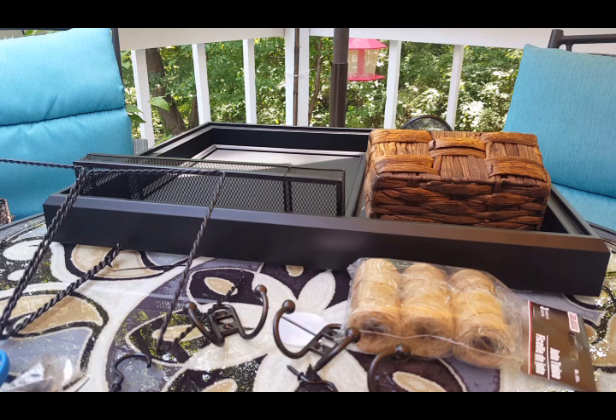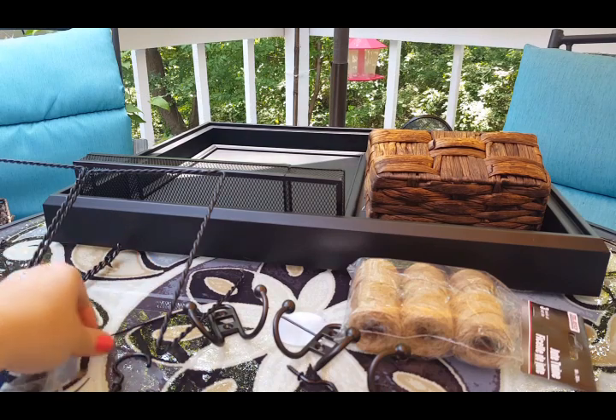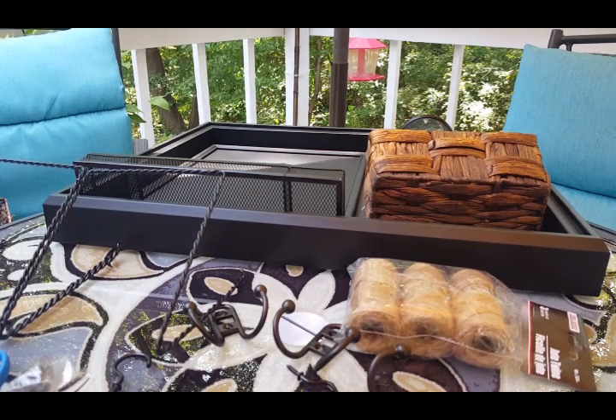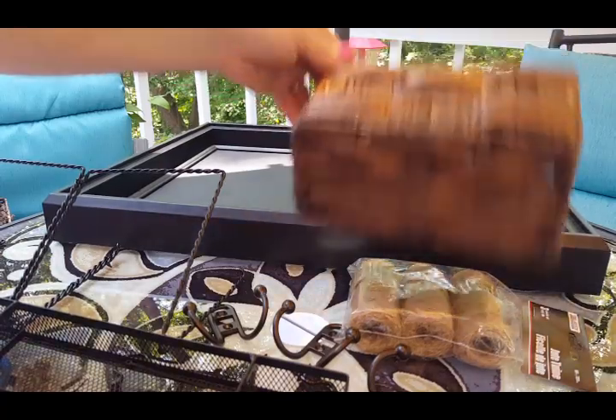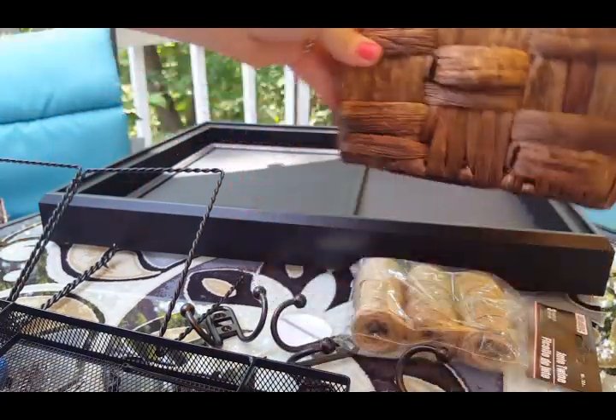I'm going to try to stay off camera today because I look horrendous. I'll try to just film the project without showing myself, but if I do get on there, look away! Here are the products you're going to need to make this command center mail holder key thingy. Most of these came from the Dollar Tree, but not all — I'll show you what did and what didn't.